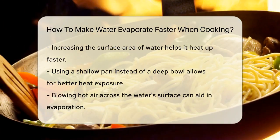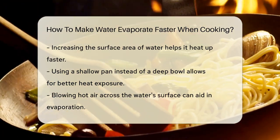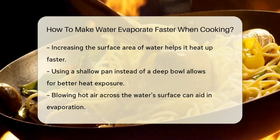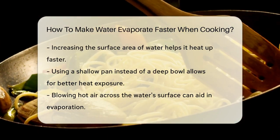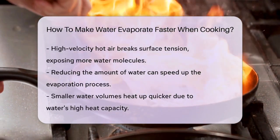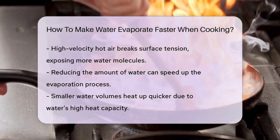If you don't have access to a stove or Bunsen burner, you can also use hot air. Blowing hot air across the surface of the water can be just as effective. The key is to use air that is as hot as possible and to increase its velocity. High-velocity hot air helps break up the surface tension of the water, exposing more water molecules to the heat.